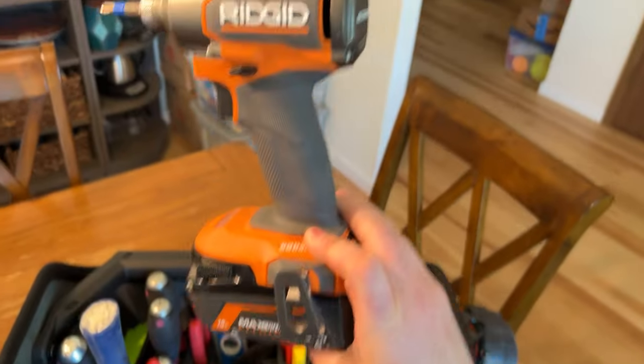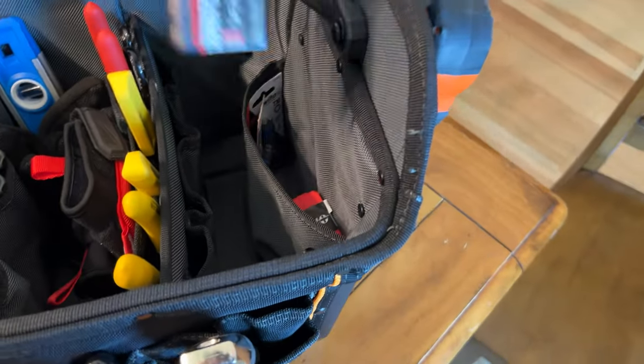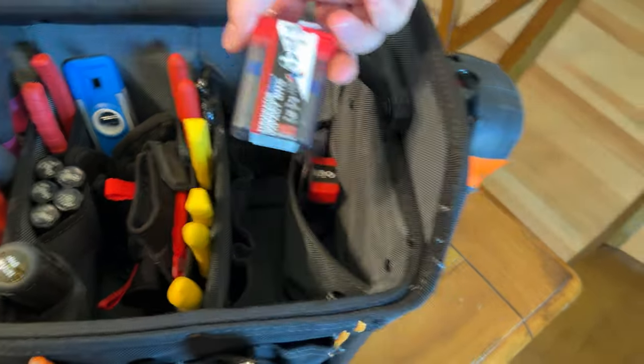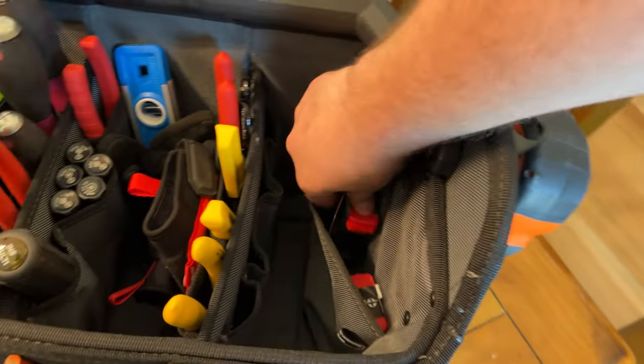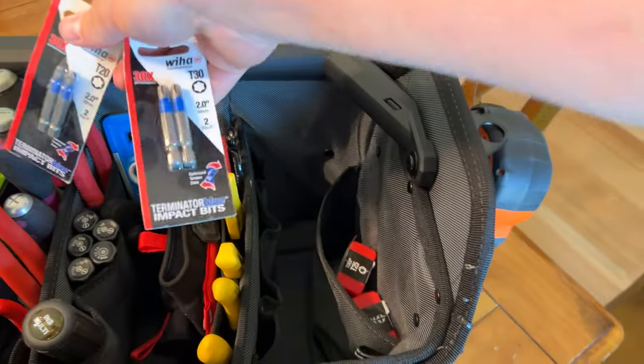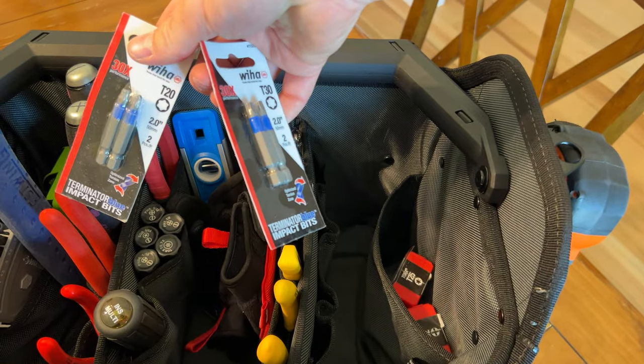Off to this side, I've got my Rigid impact, which is really handy. I've got a bunch of extra bits in here — T25, Phillips 2, and a couple smaller ones as well. These are T20 and T30 bits. T25 is the most common you'll see.